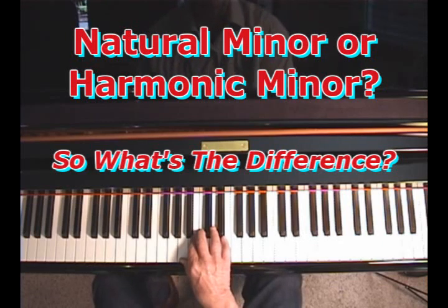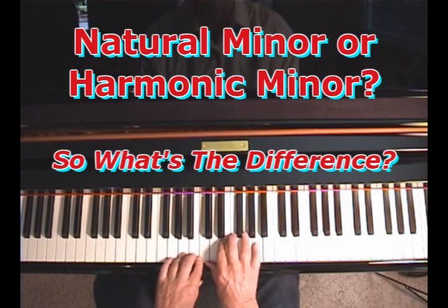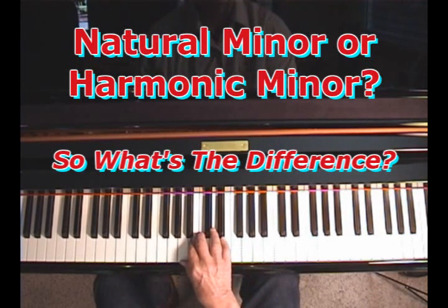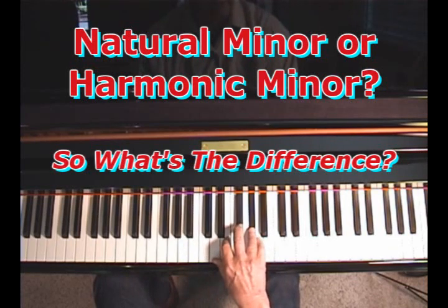The first one is a natural minor scale — that's an A natural minor scale. It's natural, it's indigenous to those notes, to that key. The second kind of minor scale is called a harmonic minor, and what you do is you raise the 7th degree of the scale a half step.